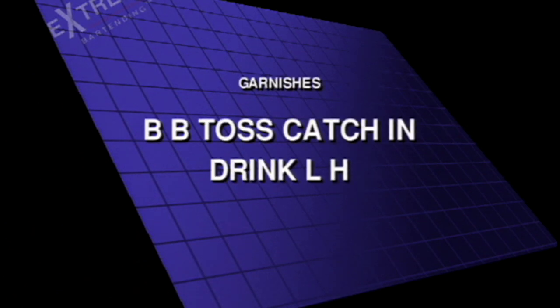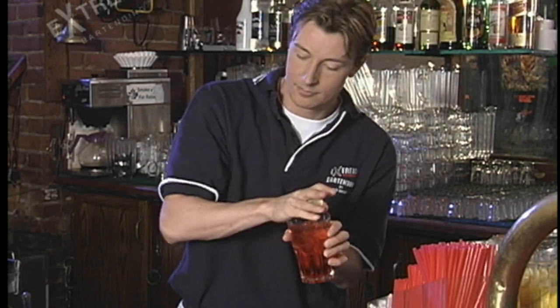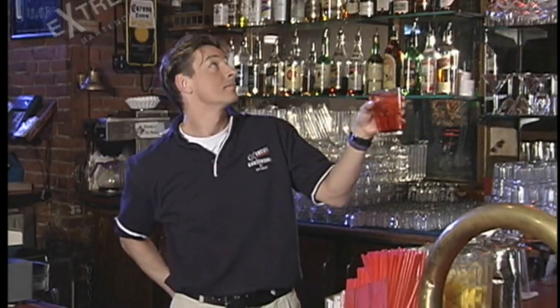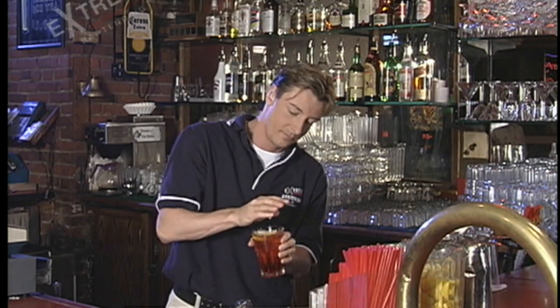Behind the back toss, catching the drink with your left hand. Garnishes are great, and like I said before, if you're going to master anything, master these and straws, because you're going to find them every bar you ever go to, and a bar manager is never going to have a problem with you dropping a lemon.